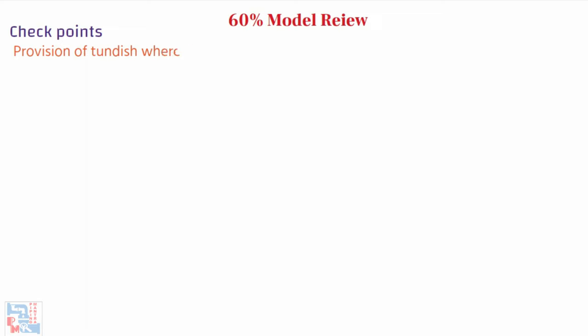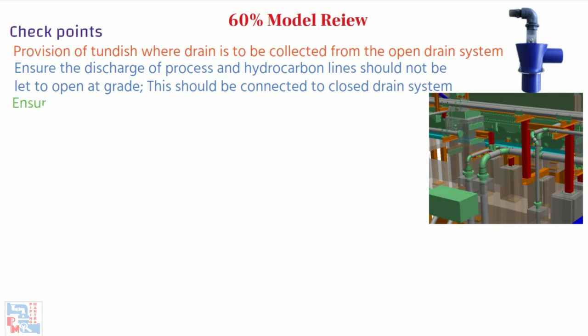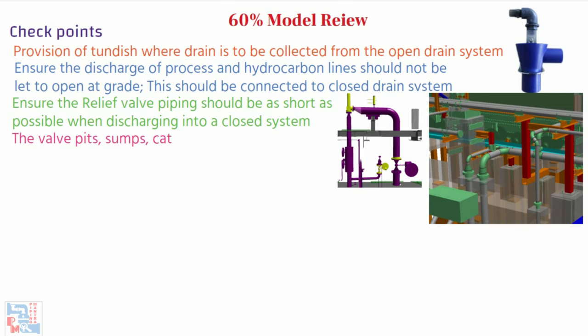Provision of tundish where drain is to be collected from the open drain system is checked. Ensure that the discharge of process and hydrocarbon lines is not let to open areas — they should be connected to a closed drain system. Ensure the relief piping should be as short as possible when discharging into a closed system. Walls, pits, sumps, catch basins, trenches, culverts, and any other pits are properly located and checked.